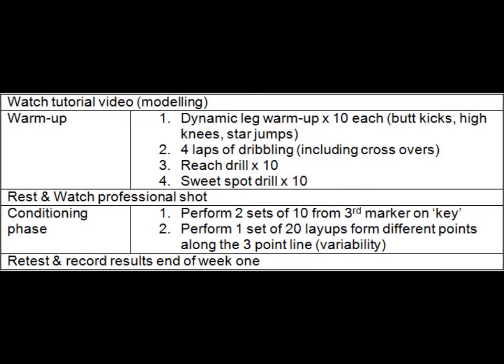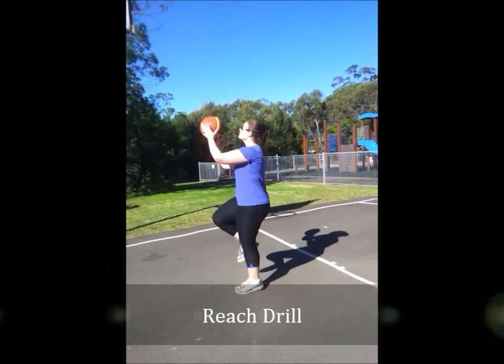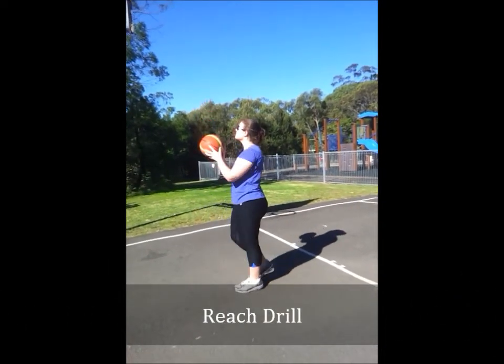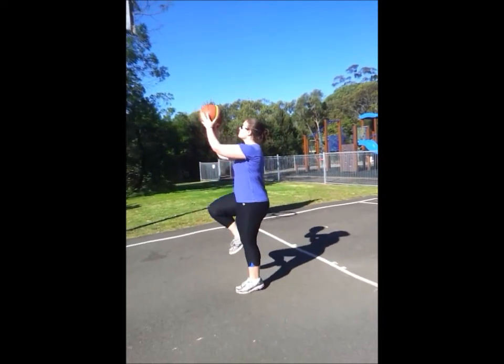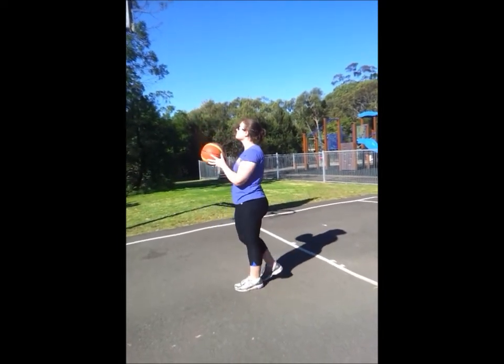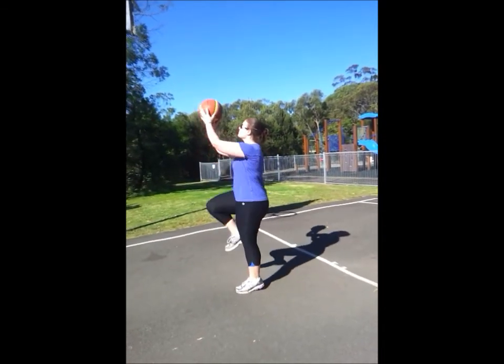Week 1 of the training program involves a warm-up, 4 laps of dribbling, a reach drill, a sweet spot drill, watching a professional shot, 2 sets of layups from the key, and 1 set of 20 layups from different positions along the 3-point line. The reach drill involves standing with the ball in hand facing the basket. Using an overhand grip, raise the right knee and right elbow in alignment. This drill helps develop the basic muscle movements for a layup — imagine there is a string connecting the elbow and the knee.